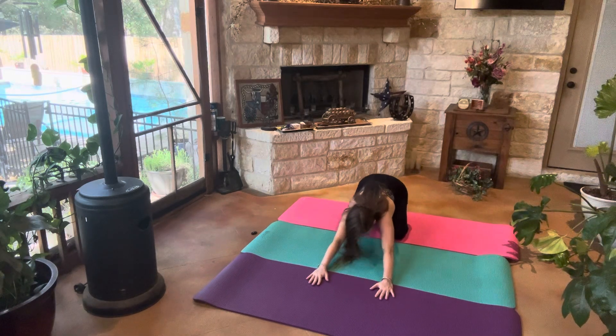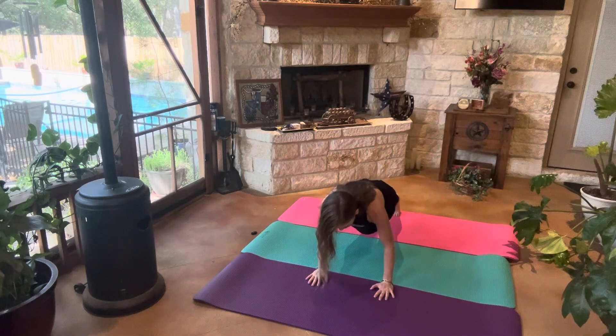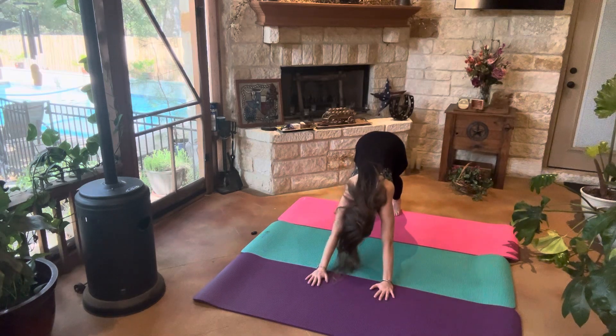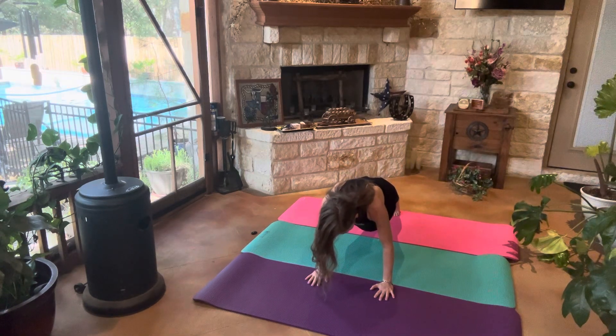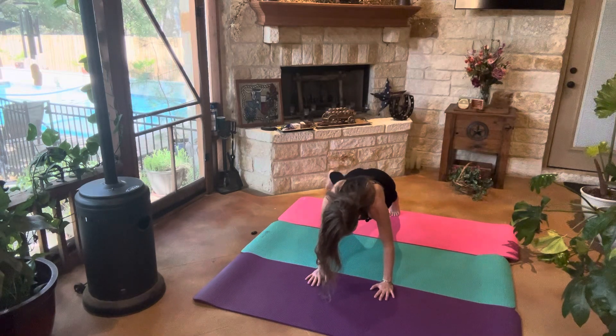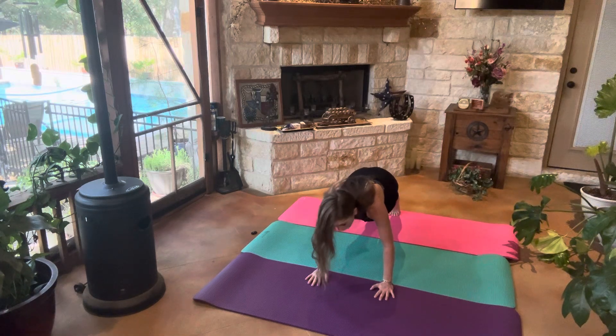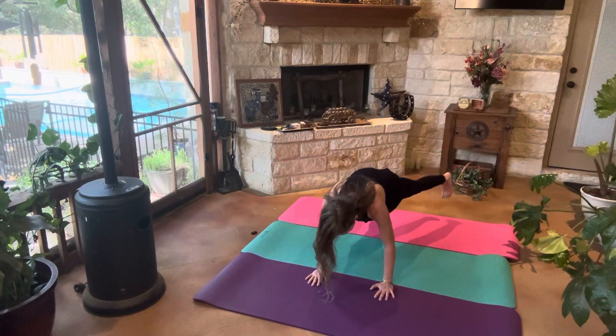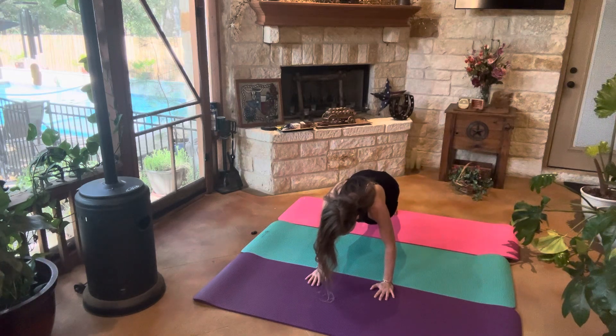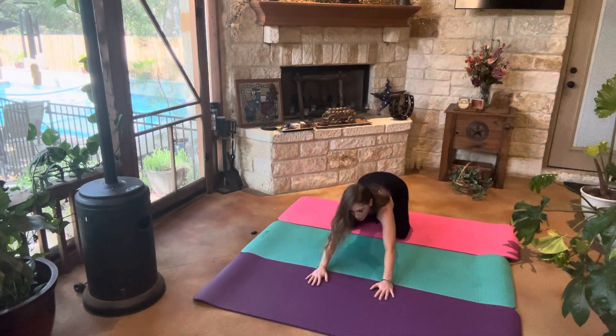From child's pose we're going to come back into plank, into downward dog, relaxing the neck. Back into plank. Stepping that right foot out, lifting it up — one, two, three. Stepping the right foot in, stepping the left foot out and lifting it up — one, two, three. Stepping the left foot in and coming back into child's pose.